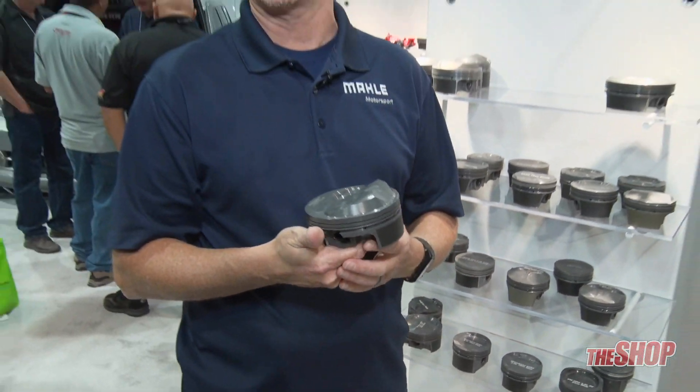This way if you've got a customer that hurts at one or two cylinders, we've got parts on the shelf — you don't have to panic and try to get a couple custom parts made right away.